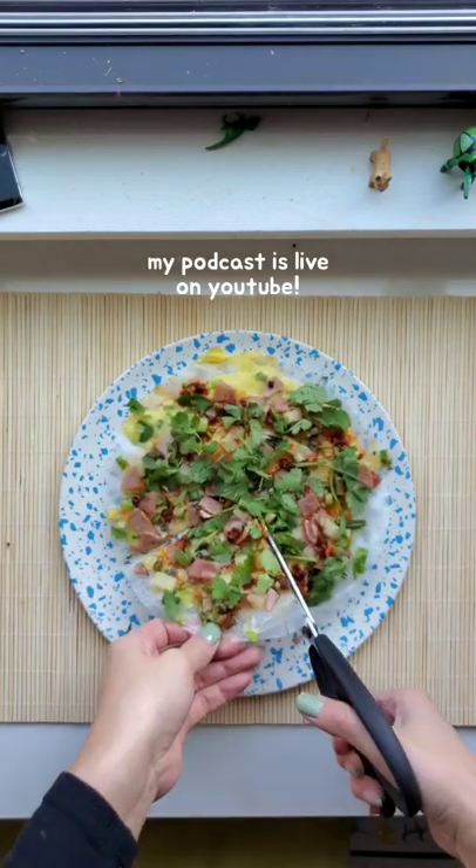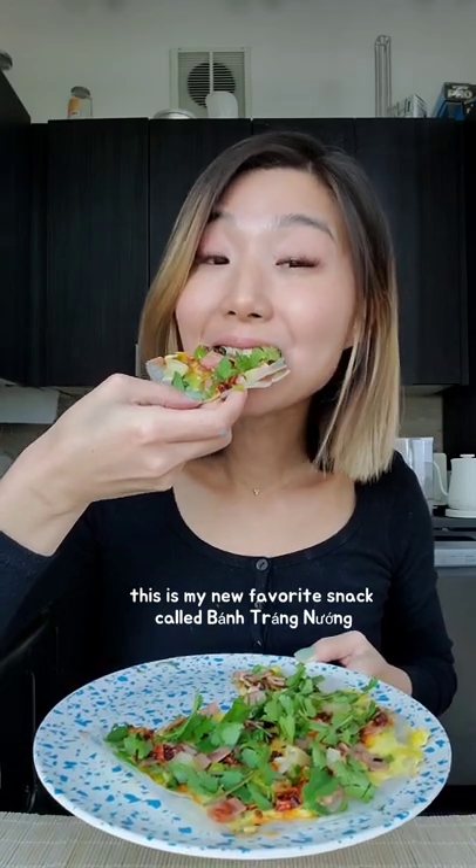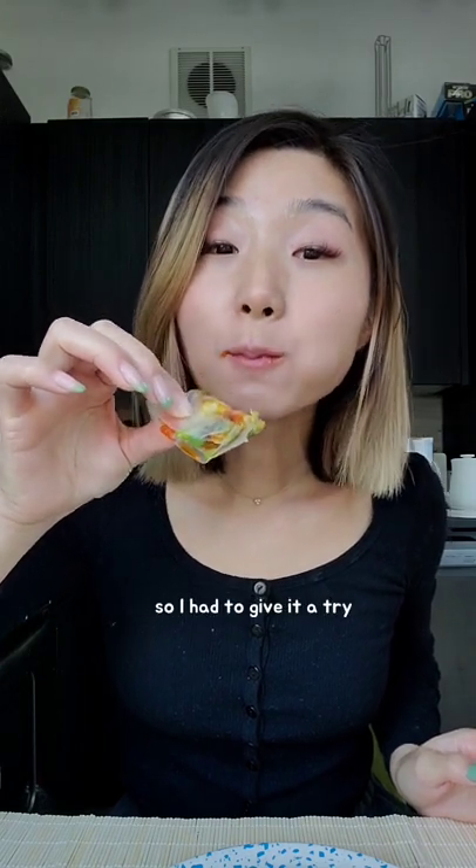Hey, did you know my podcast is live on YouTube? Anyways, this is my new favorite snack called bánh tráng nướng, or Vietnamese pizza. I tried this at D&D in New York City and loved it so much, and found the chef's recipe online, so I had to give it a try.